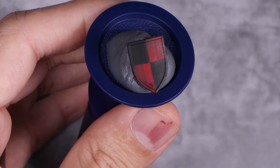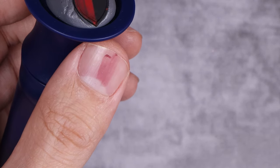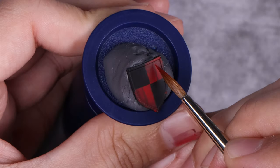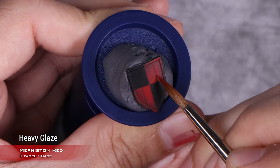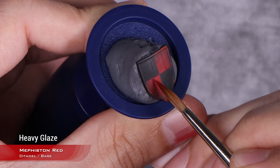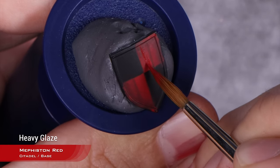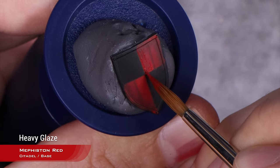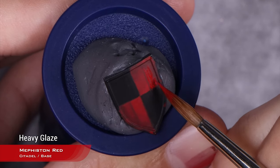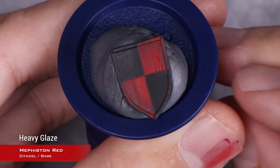Once our work with the glaze of Mephiston Red and Incubi Darkness is dry, it looks really, really good. Going back to Mephiston Red again, thinning it down to a heavy glaze consistency — we want this to be quite transparent. What I'm going to do is first thin down the panel lines, and then start building the wood grain pattern with thin lines. They'll be quite hard to see at this point because Mephiston Red and the underlying colors are not too dissimilar, but it's important we start adding them now.